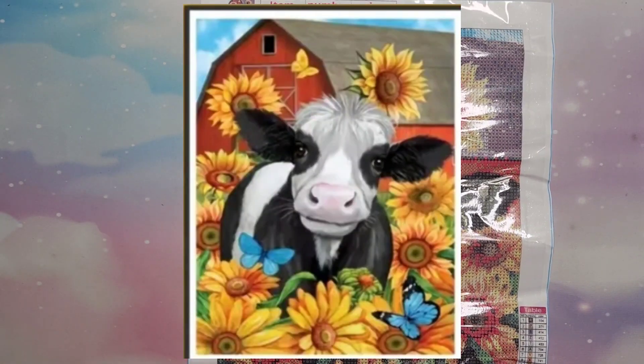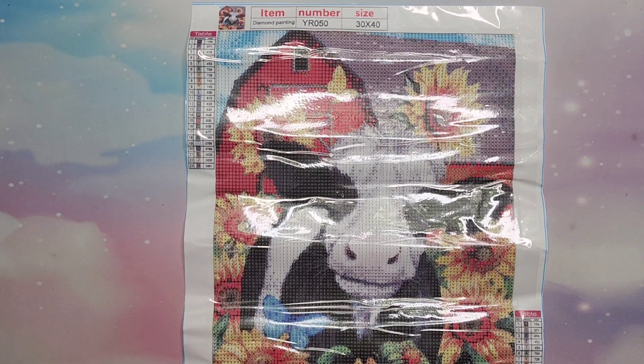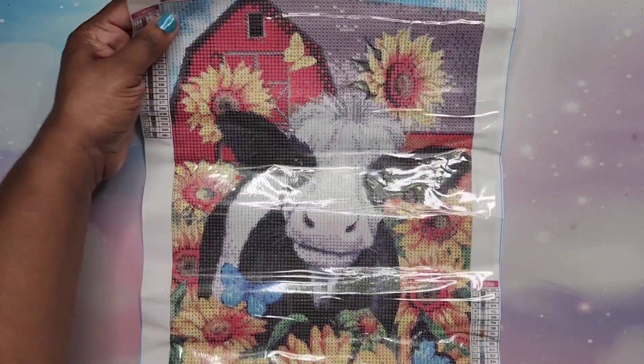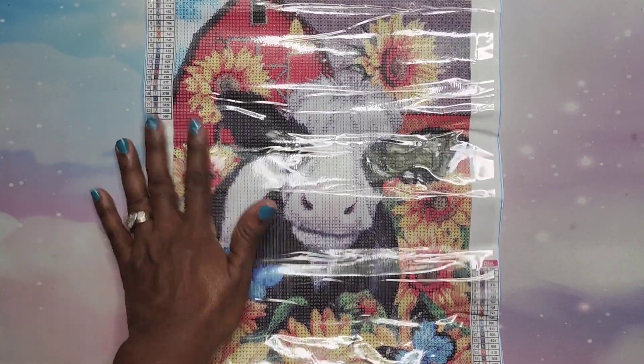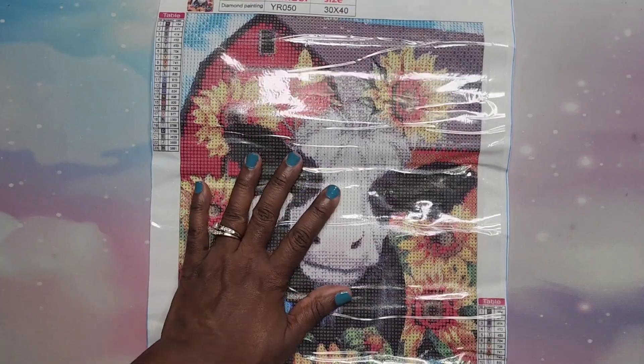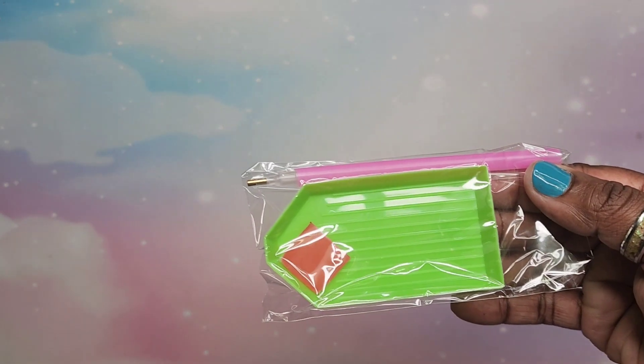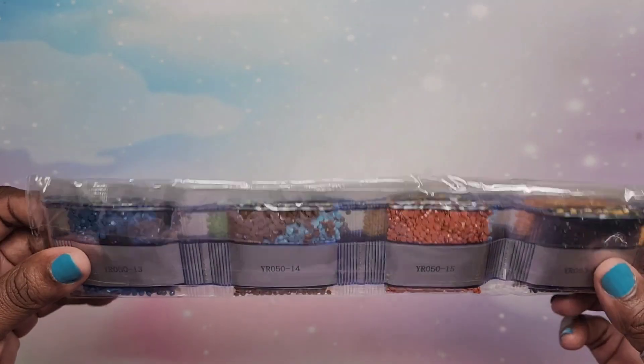Next one — I wanted to get something funny. I got this cow — this cow is cute, I think I've seen this cow somewhere but I don't remember. I'm getting this as a potential gift for someone, but they're probably not going to be very happy with me — it's a joke. Anyways, this cute cow is a 30 by 40 with 23 colors. It looks legible, it's really thin, but that's okay. Standard stuff and round drills, really nice colors.